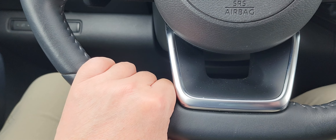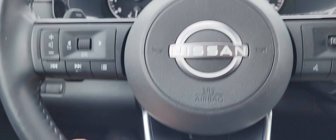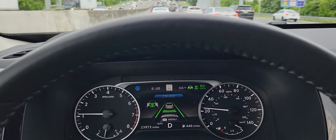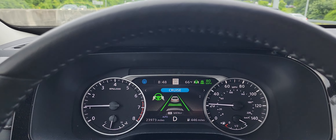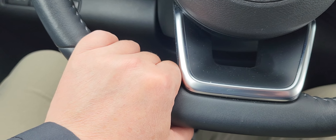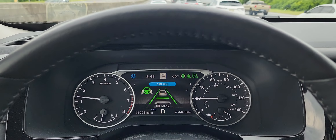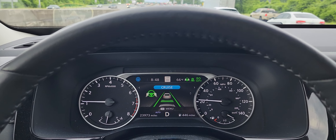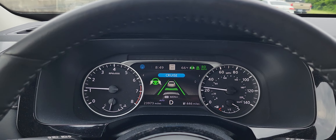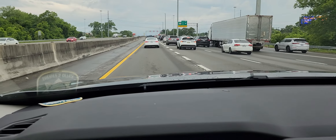The weight of my hand on the steering wheel is just enough to let the car know that I'm here. Whenever I do let go of the steering wheel for any length of time — about 12 seconds or so — the car will alert me to put my hands back on the steering wheel. I'm not steering the car at all; the car is keeping in the lane by itself.